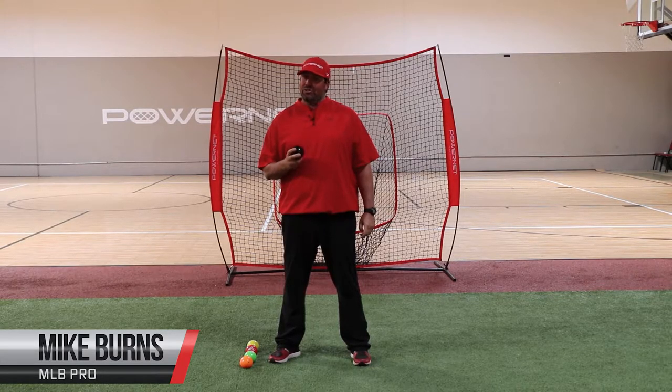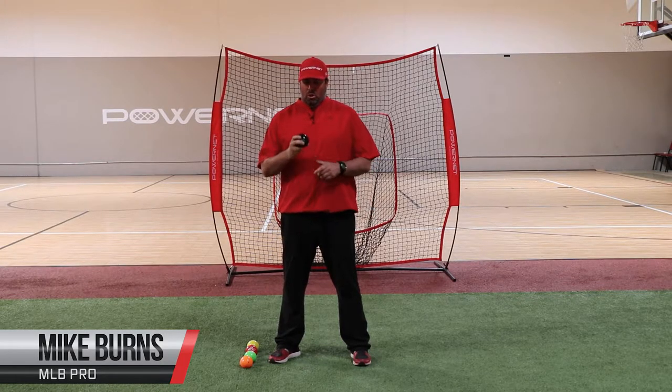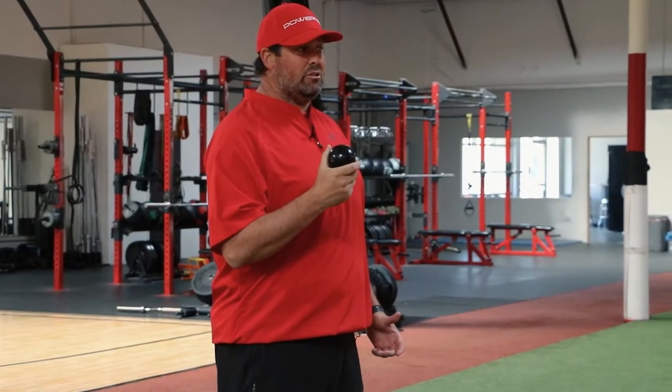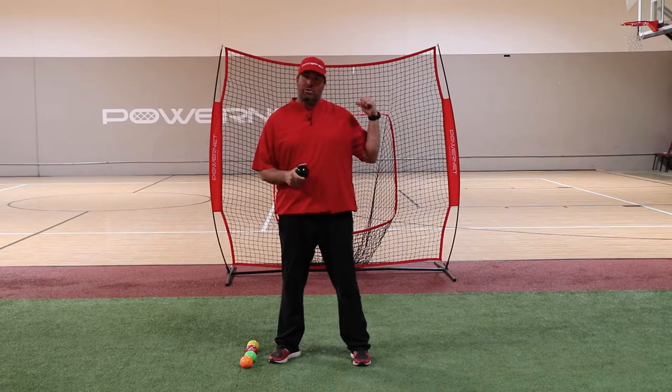The plyo ball phase should be done every day as you see it in our eight week throwing program. The plyo balls are good to be used against a block wall, a chain link fence, or even the power net that we're going to use behind us today.